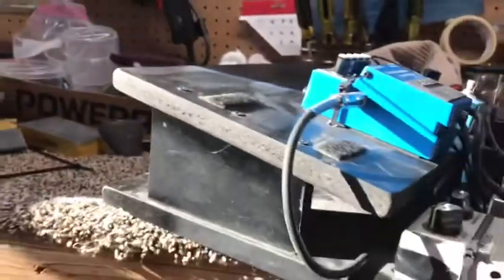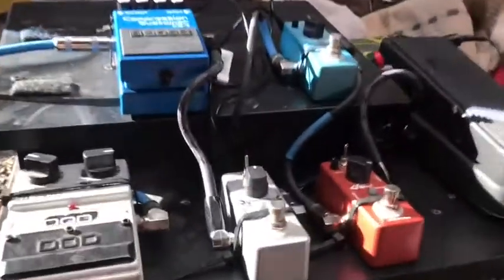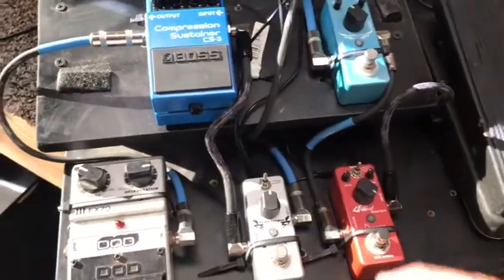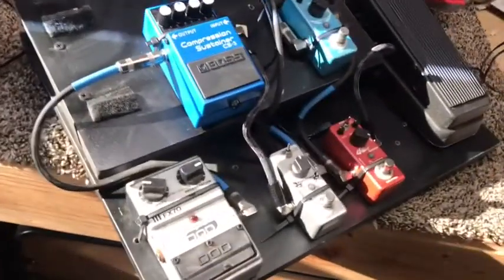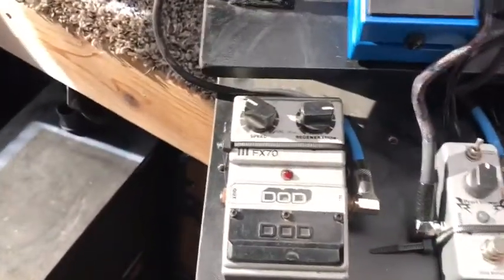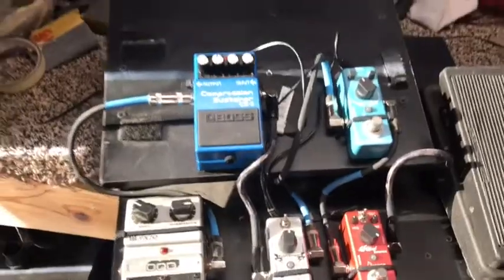The reason I made it two-tier is because I see people with boards that are just all flat, with all their effects one after another right behind each other. I always thought that's hard to get to with your foot — you can't balance on one foot while you're jamming and hit the one in the middle behind everything. So I built this little tier to rise above it, and it's a lot easier to hit the ones in the back.